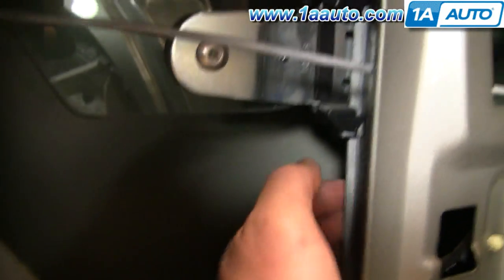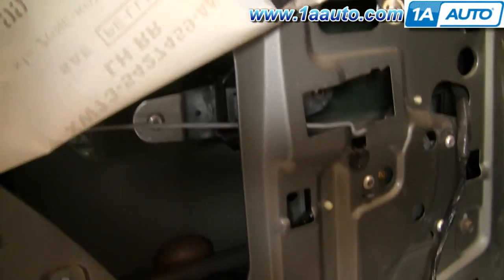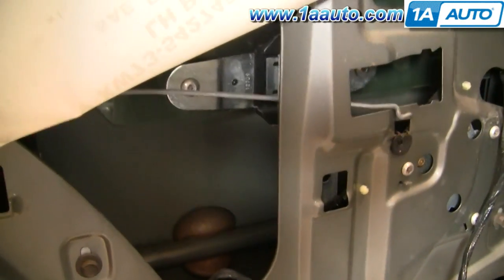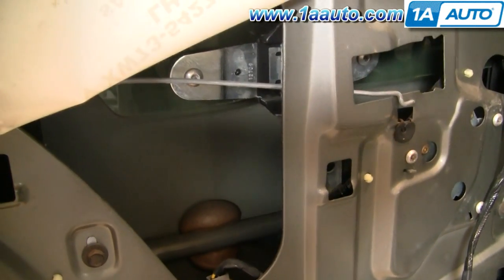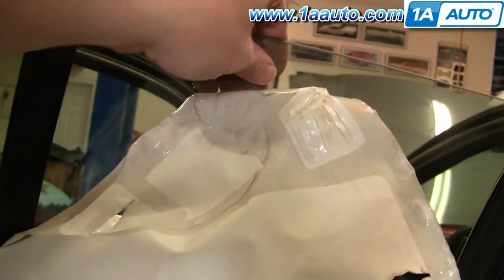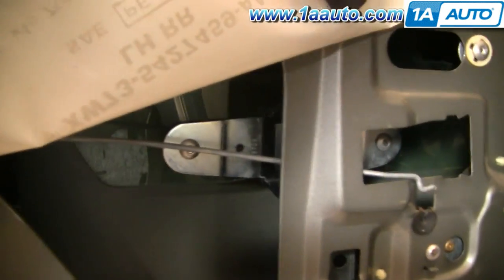The regulators in these are actually activated by a cable. When your regulator breaks, when you press the switch you'll usually hear the motor try to work — you'll usually hear a crunching, or a grinding, or a clicking noise, or you'll just hear the motor trying to work and nothing happening. Also when your regulator breaks, you can usually grab the window by hand and move it up and down.